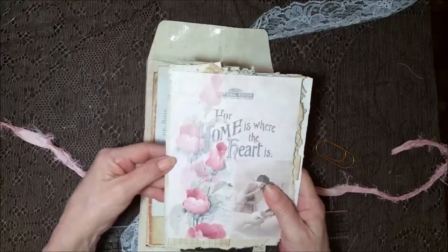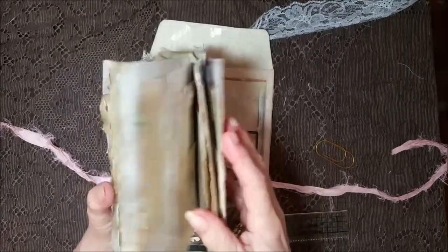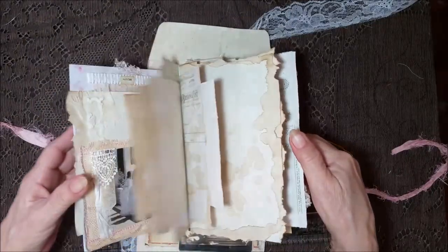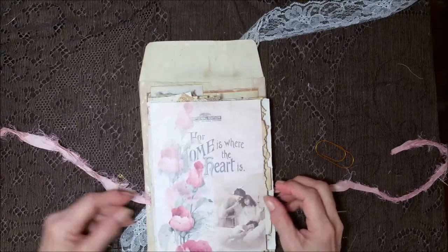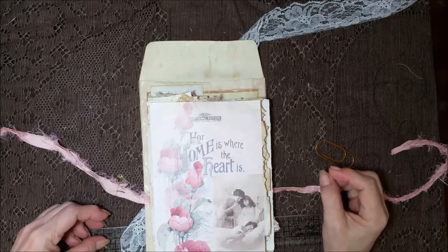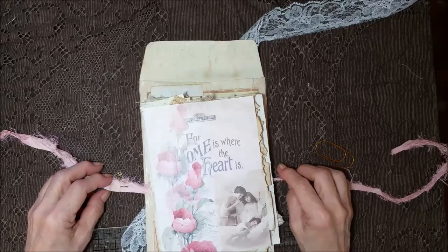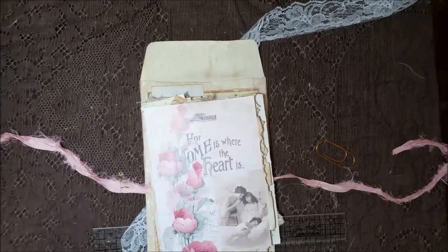I really, really like this — it's really neat. It looks thin, but I'm telling you it's got a lot going on in here. I'm not going to make y'all watch me tie that back up — that would be boring, wouldn't it? So I want to thank y'all so much for being here with me this Friday. It means a lot to me. I will see y'all in the next video. Next Friday — bye-bye everybody, have a good weekend!